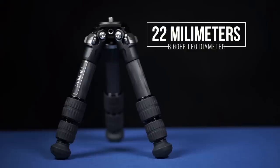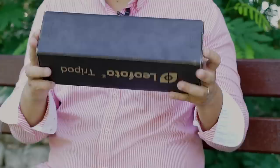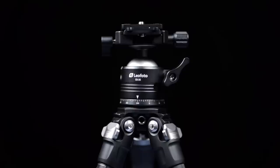The maximum diameter of the carbon fiber legs is 22 millimeters and it uses three sections. Folded, this is a very compact tripod at just 202 millimeters — and look how small it is. It also has a maximum payload capacity of 10 kilograms, which is a lot for such a small tripod. This kit also comes with the EB-36 head, which holds up to six kilograms.